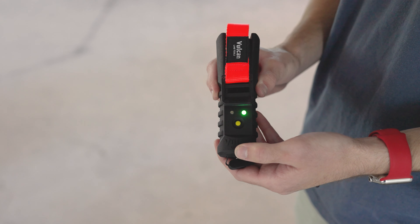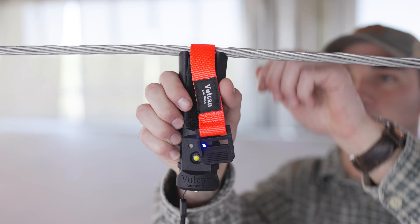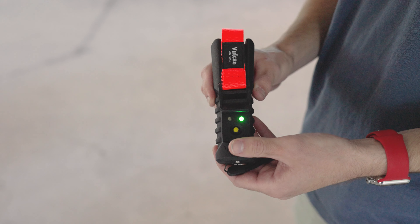With this tool right here you're able to check all that stuff really quickly and make sure that you're building these power lines correctly. My name is Zach Young and I'm an Auburn mechanical engineering graduate. With the Wave Timer, all you have to do is strap it around the power line, pull it, and within five seconds you've got all the data you need.